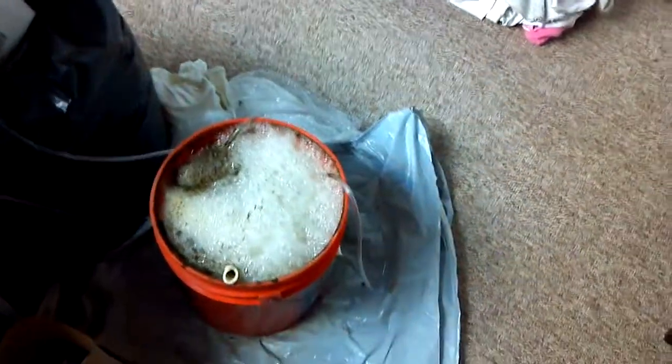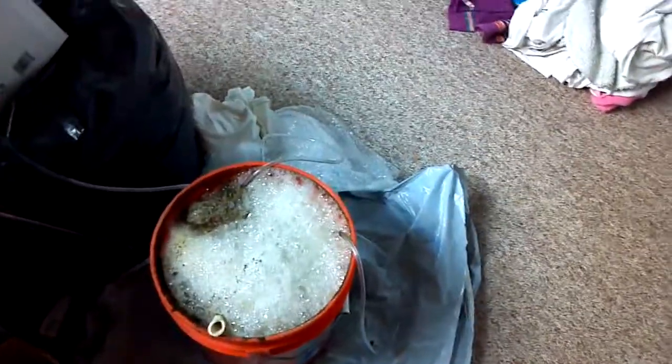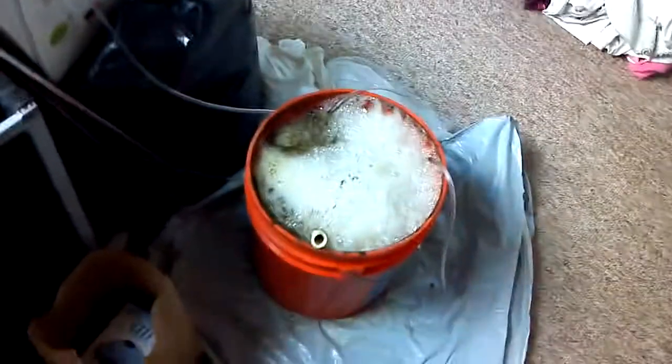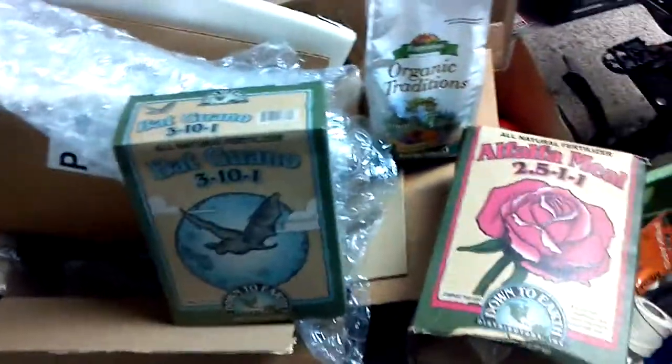I've just been making the casting tea with molasses — about two to three cups of castings and two tablespoons of molasses. That's been working wonderfully. But I've got all this other stuff too and I've had it for a while, so I want to use it. That was just the basic tea.